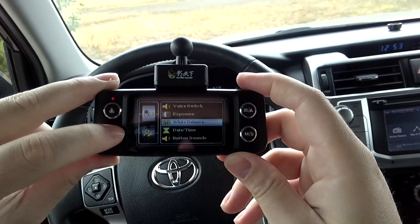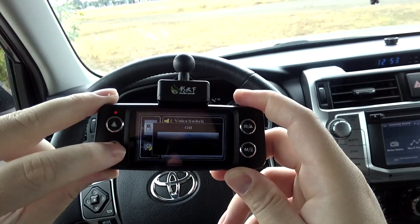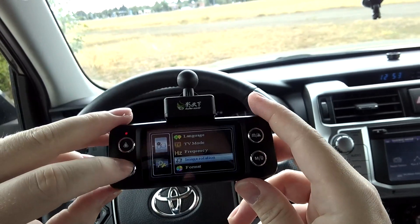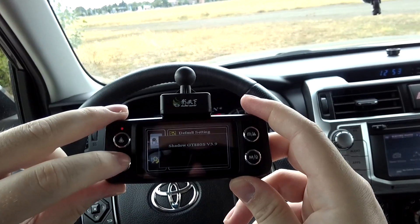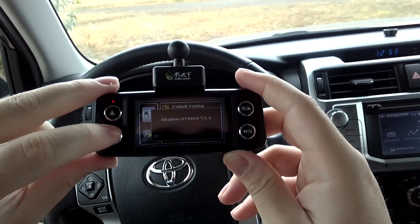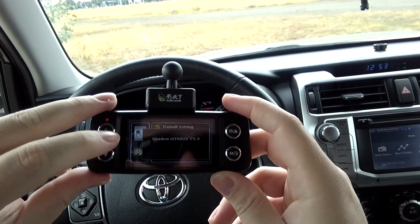There's also motion detection, some different balance settings for the picture, date, time, and button sounds — I'm actually going to turn that off. And there's image rotation, so you can have this in a different orientation. The current version is the Shadow GT 880s version 3.9 — as of August 2016, that was the most current.